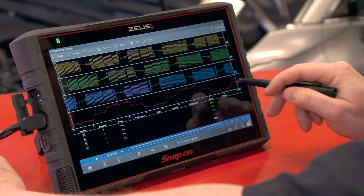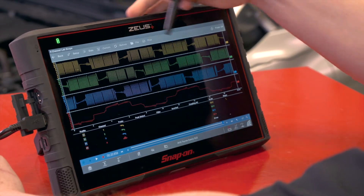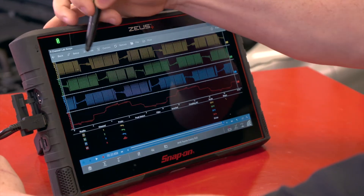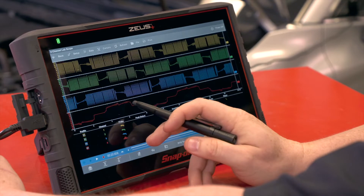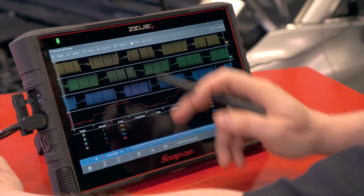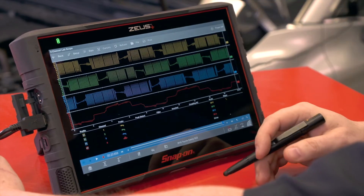This low amp probe is connected to channel one, so it goes along with whatever channel one is doing. I have no current when channel one is not on, current that goes up when I'm in a positive state, no current when it's off, and then a negative current when it goes into a negative state as it spins around.